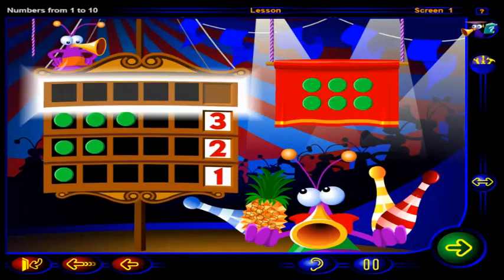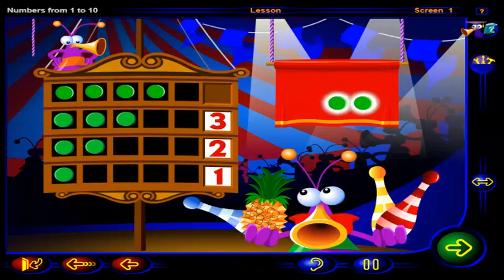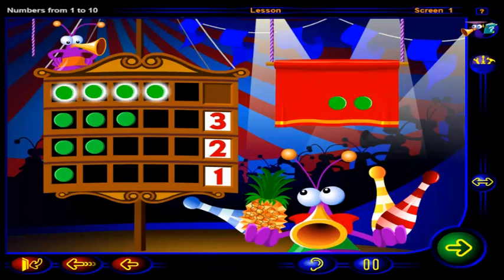Drag chips into this frame to show one more than three, then click OK. That's right — one, two, three, four chips show one more than three, and this is the number four.